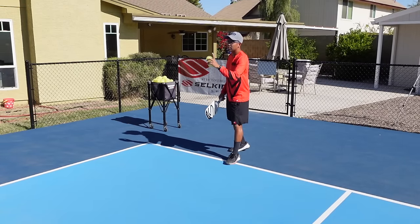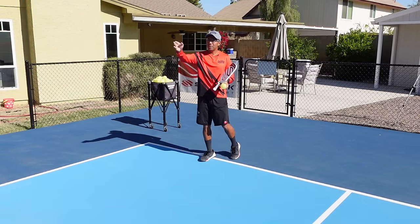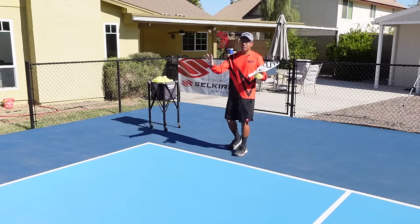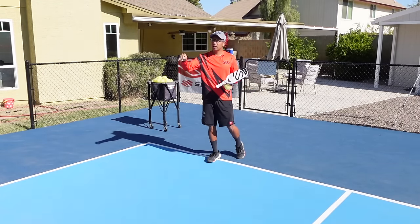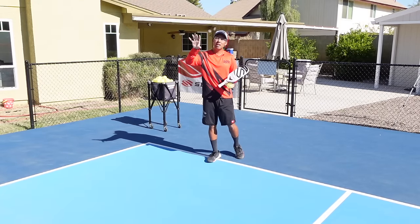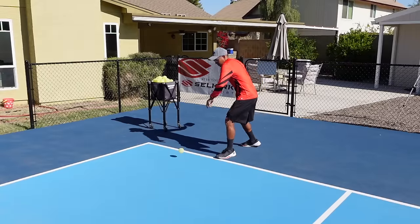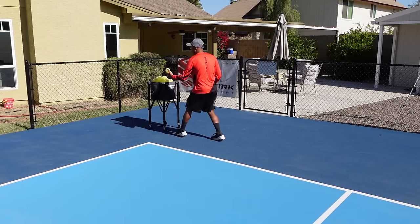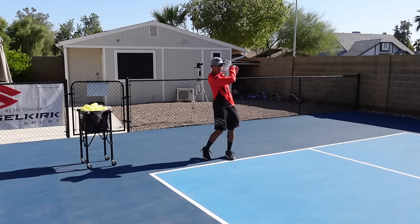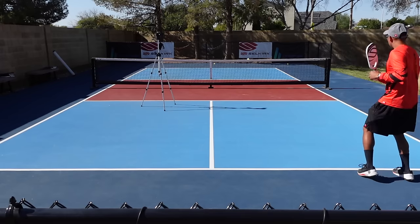I start with two balls in hand. The first one I'm going to go down the line, straight in front of me. The second shot I'm going to go cross court to the even side. You could definitely use cones, but for right now I'm just trying to be consistent, hit good drives down the line and then cross court. I'll go two at a time here.